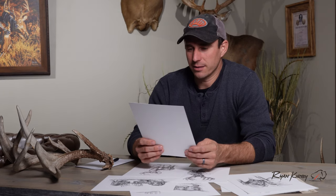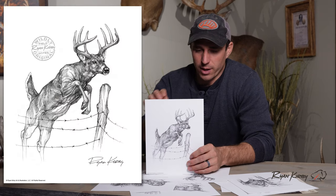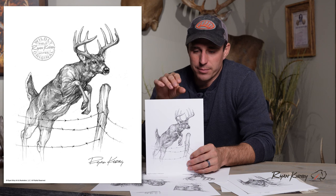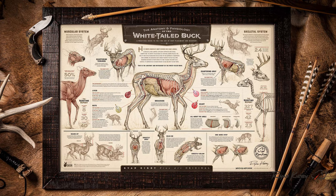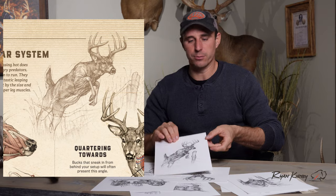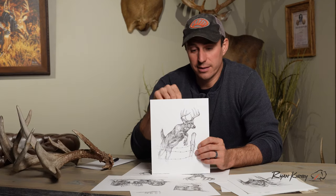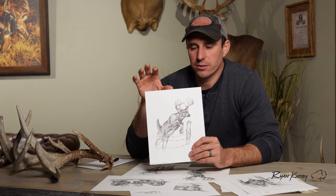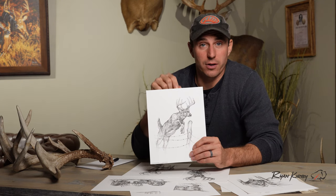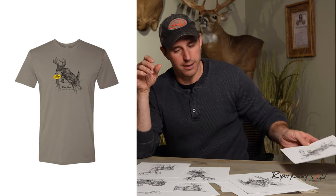This jumping whitetail — I needed a piece when I did the anatomy and physiology print. I wanted two symmetrical deer jumping into the middle, moving toward each other, and I wanted to show off their muscles and anatomy. This one fit into the right side of the print, and it's also featured on a Hunting Public t-shirt that just dropped, so you can get that one there too.